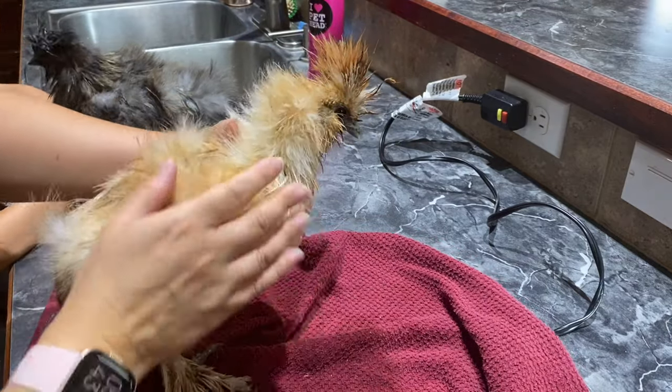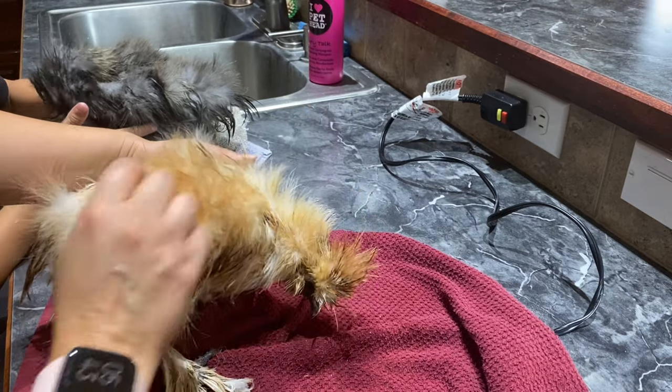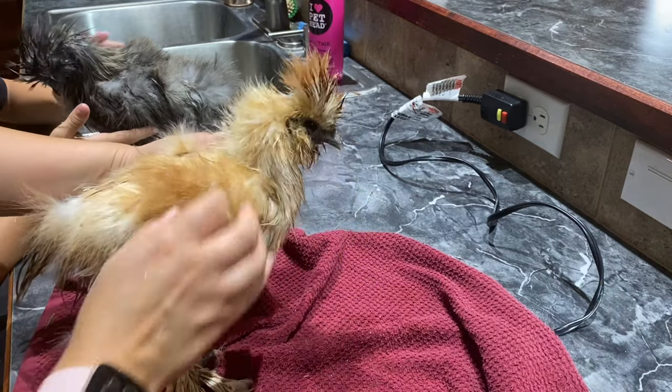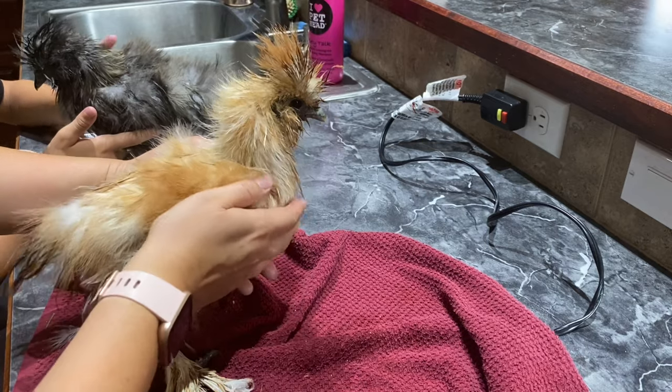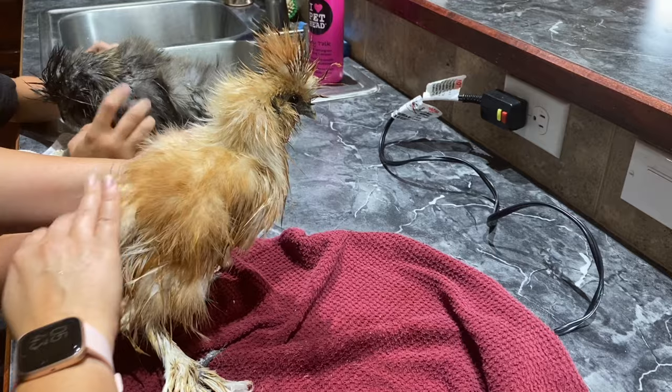Since it is like a hundred degrees outside, I'm going to actually let them only be partially dry and let them finish drying in the sun. We are going to put them in the grass area and just let them eat a bunch of grass and let them dry.